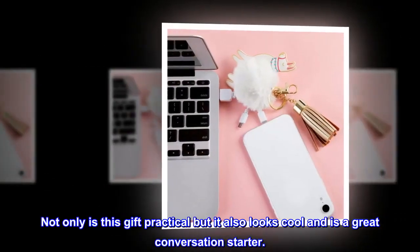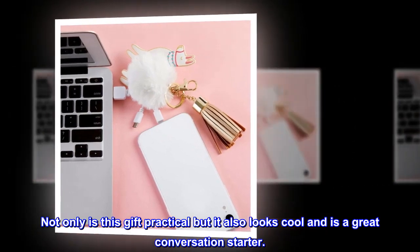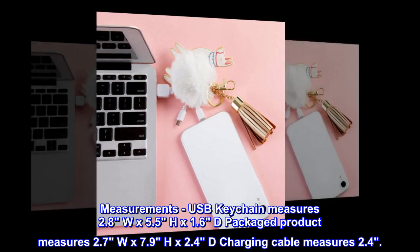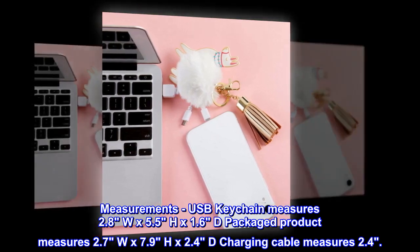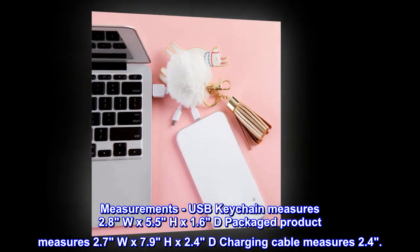Not only is this gift practical, but it also looks cool and is a great conversation starter. Measurements: the USB keychain measures 2.8" W by 5.5" H by 1.6" D, and the packaged product measures 2.7" W by 7.9" H.